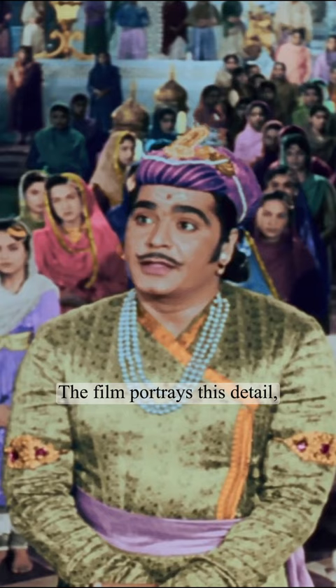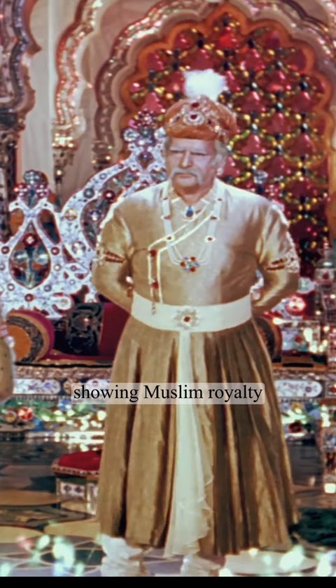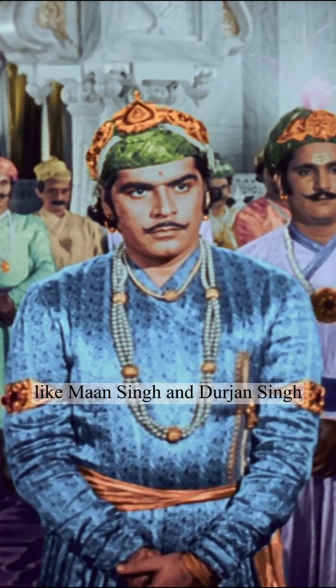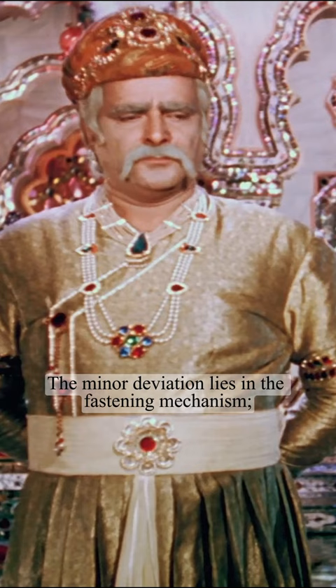The film portrays this detail, showing Muslim royalty like Akbar and Salim fastening on the right side, while Hindu royalty like Man Singh and Durjan Singh do so on the left.